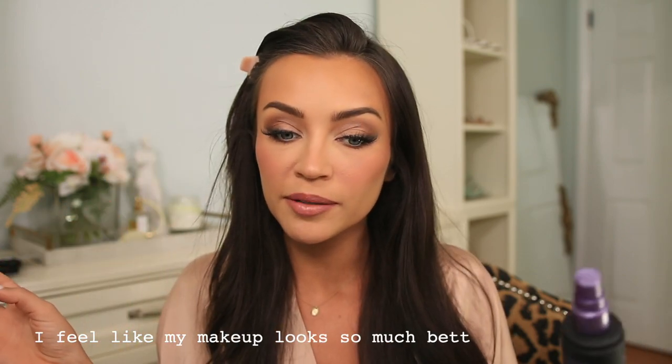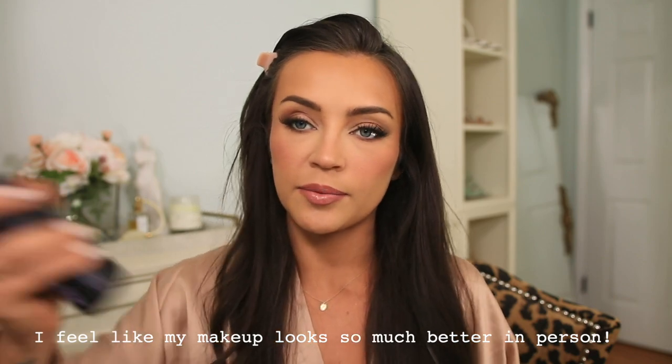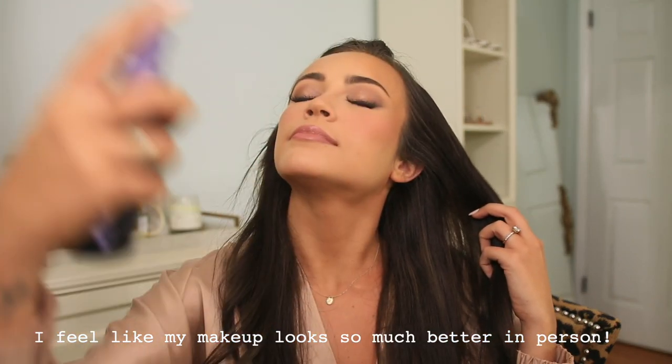Then I'm applying the holy grail of setting sprays — Urban Decay All Nighter. I tried the Charlotte Tilbury one and it made my face feel like it wasn't melting in. This is just the best for making makeup last all day and melting everything together. While that's on, I'm going back in with a mixture of two powders from the Dior palette to highlight my inner corner — do this now if you want intense highlight because it will also last a lot longer. Then I fan my face to dry it down.